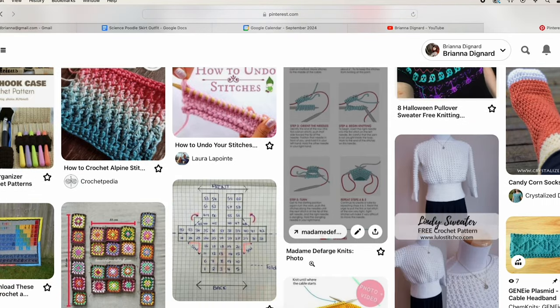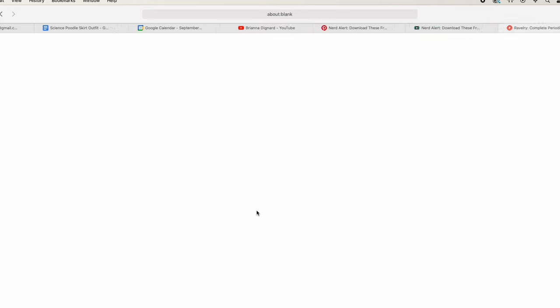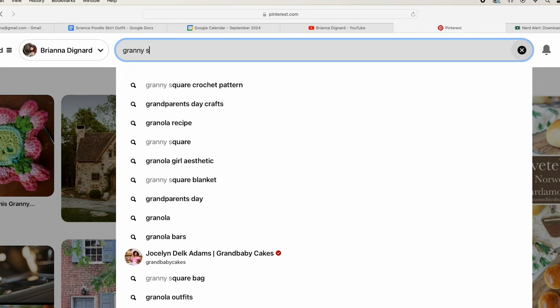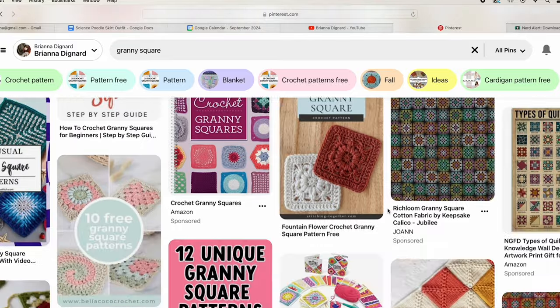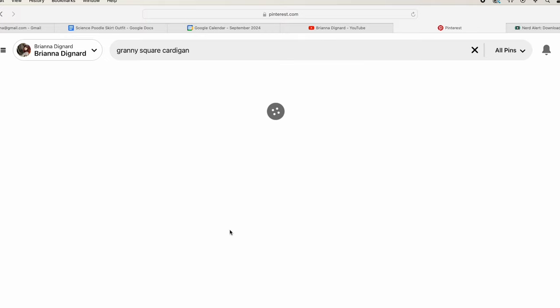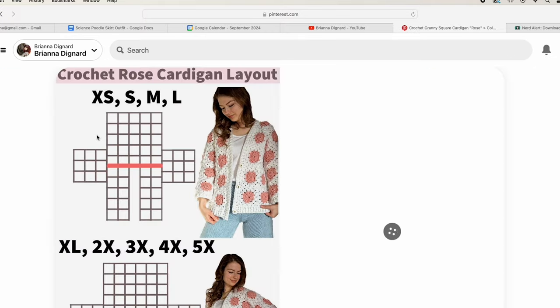This periodic table sweater all started a couple years ago when I was scrolling Pinterest and I found free patterns for a periodic table blanket. Somebody had gone in and created the knitting charts to make every single element on the periodic table. I thought, I don't need a blanket, but what if I could make something else? There are things in crochet and knitting called granny squares - little crocheted or knitted squares that people make a bunch of and stick together to make blankets. I went, wait, isn't there a way to make a granny square cardigan?